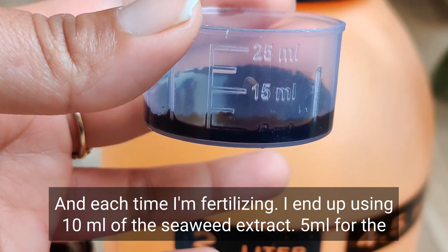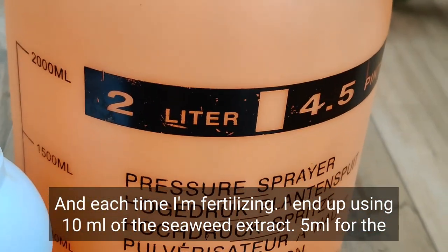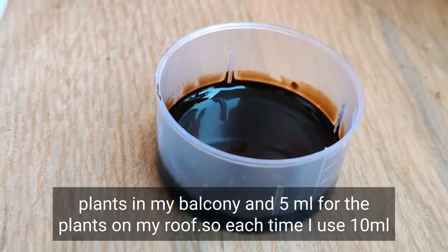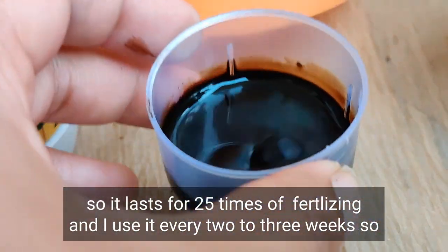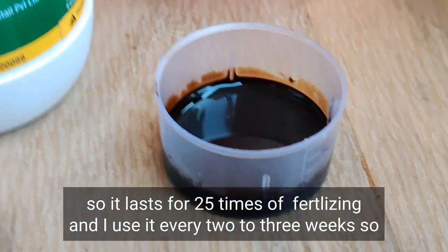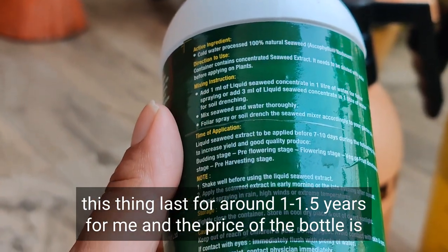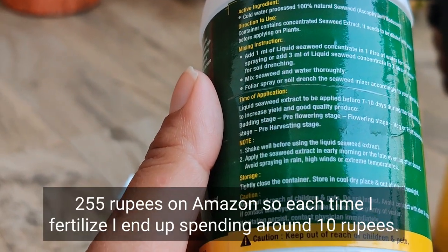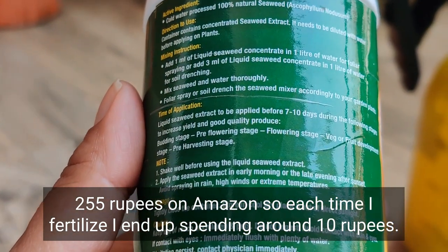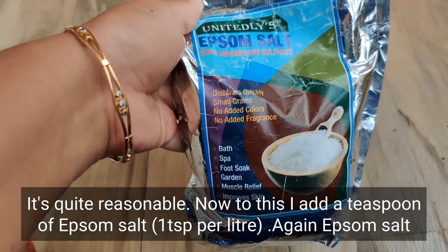I have orchids in my balcony as well as on my roof. This is a 250 ml bottle and each time I fertilize I use 10 ml of seaweed extract — 5 ml for the plants in my balcony and 5 ml for the plants on my roof. So each time I use 10 ml, the bottle lasts for 25 fertilizing sessions. I fertilize every 2 to 3 weeks, so this bottle lasts around one and a half years. The price is 255 rupees on Amazon, so each fertilizing session costs around 10 rupees — quite economical.